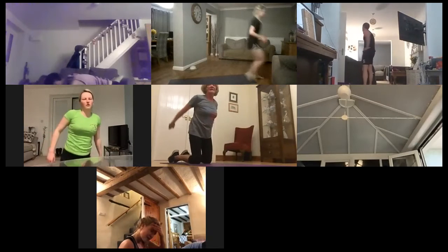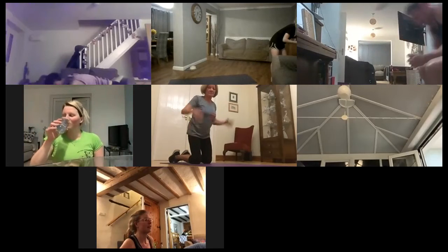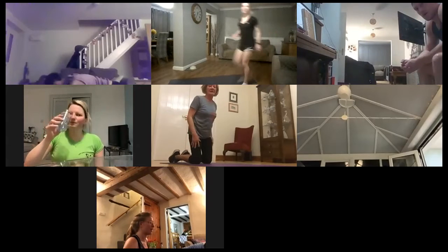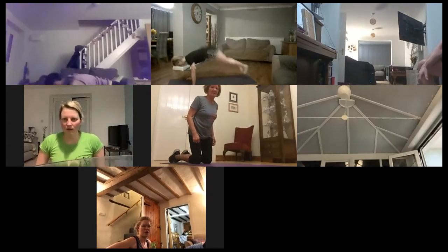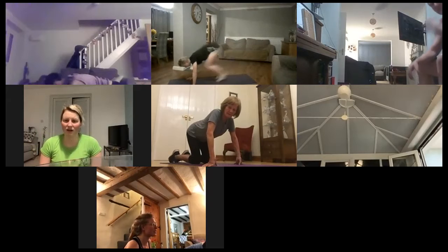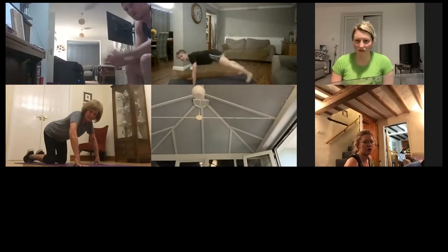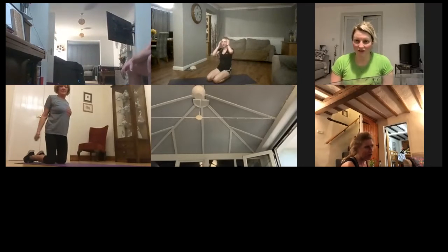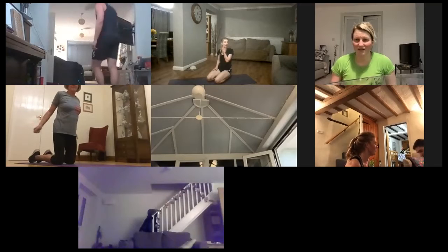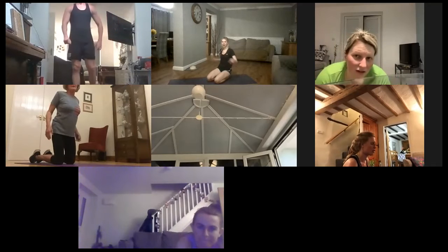One more pairing left. So the final pairing: the first exercise we're jumping up, down, out, back — so up, down, out, back. And the next 30 seconds we're just jumping from side to side. So the first one: up, down, out, back. And the second one: out and back in. Let's get this over with. Three, two, one — so jumping up, down, out, back. Up, down, out, back. And back — awesome, keep going. 10 seconds.